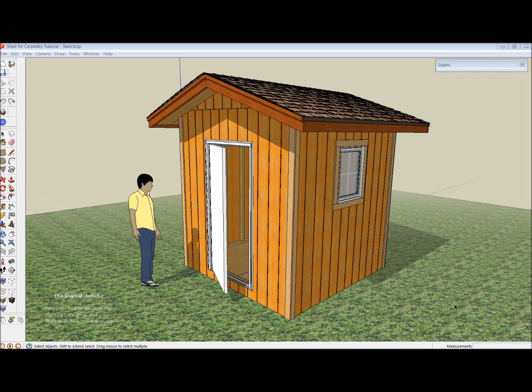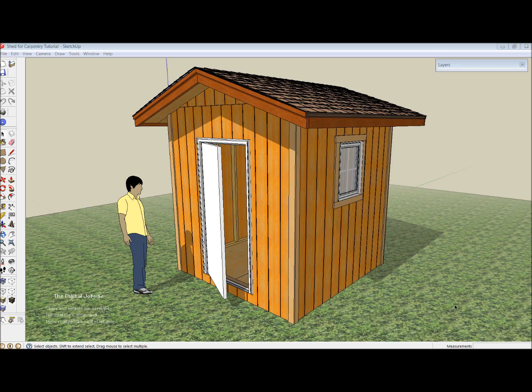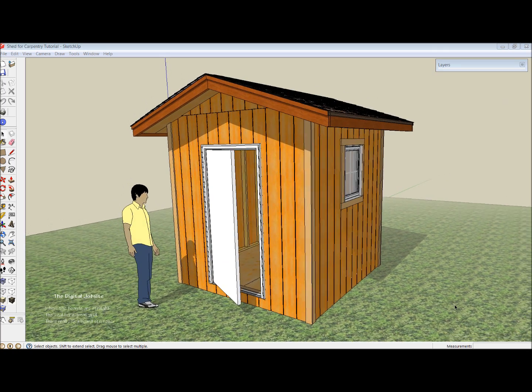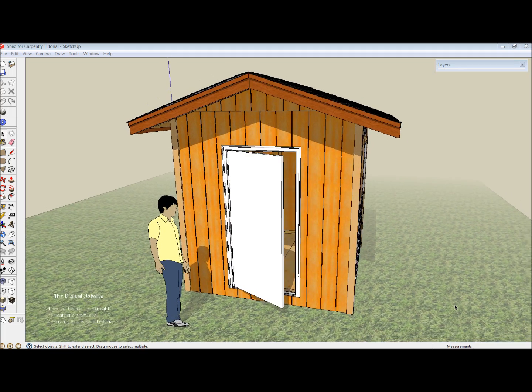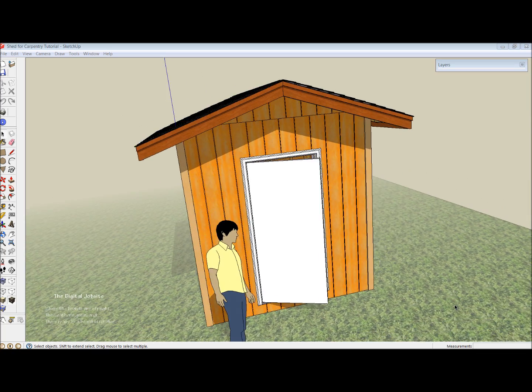Hi and welcome to the digital job site where the boards are straight, the weather's great, and there really is a board stretcher. This video clip is going to show a tour of this model. It'll be the video segment of a blog post at the digital job site at FineHomeBuilding.com titled 'A Step Ahead to Build a Shed.' For that video series I created this shed model, and rather than discuss a lot about how to actually model the shed in SketchUp, I wanted to talk more about some of the layout and carpentry aspects of building this.